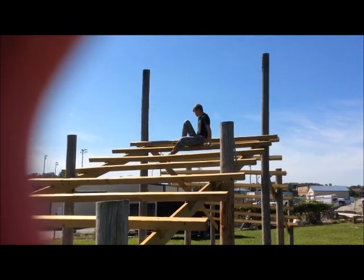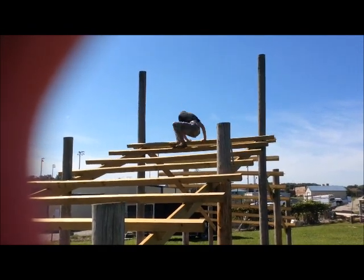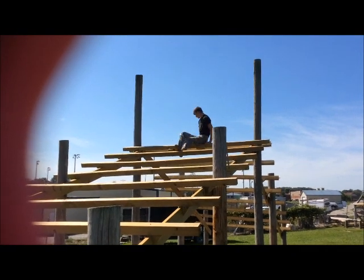Once you reach the top, there will be two beams that you will go over, and then you will go under the next beam after them.